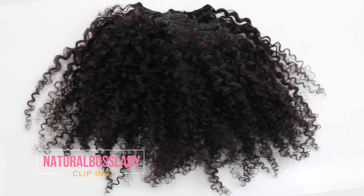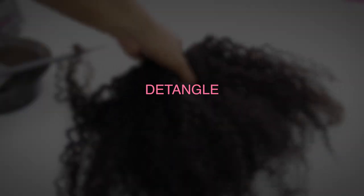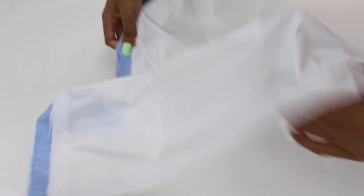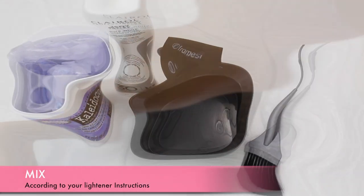I'll be using my Natural Boss Lady Clip-Ins — they are about a year old. Whether you're highlighting your own hair or some clip-ins, make sure to detangle before you start to make the application process much easier. You want to cover up whichever space you're going to be using and put down some type of plastic to protect the surface.